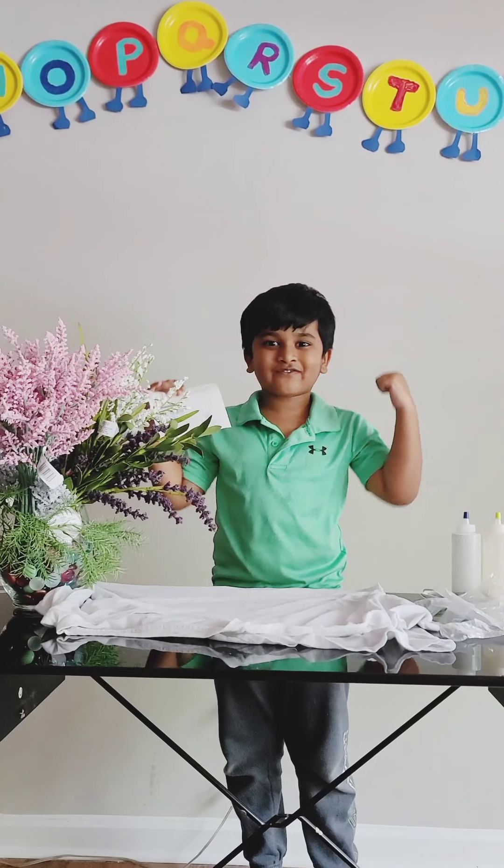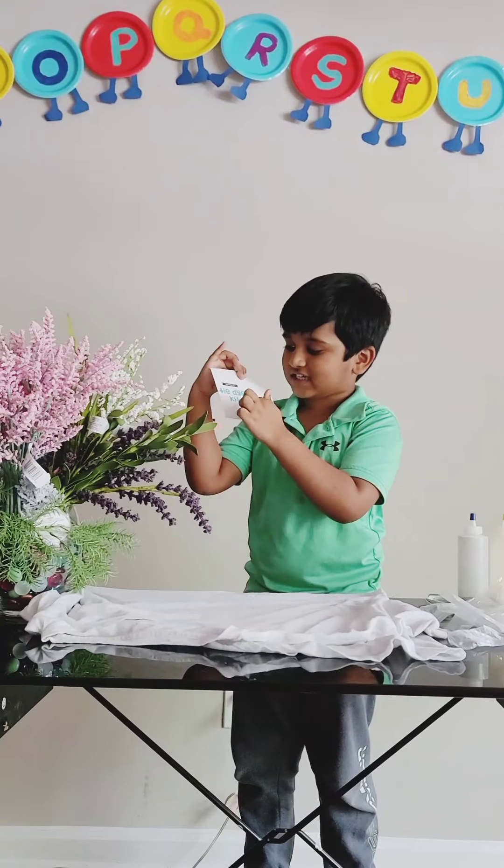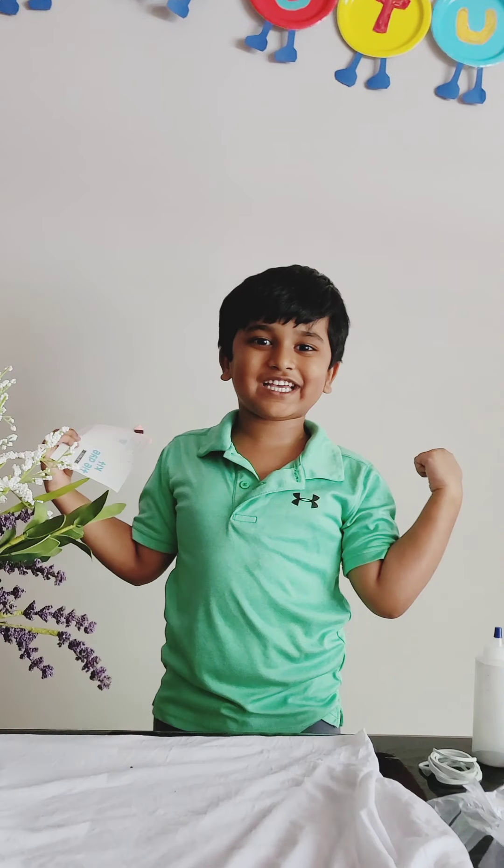Hi guys, are you ready to make a rainbow shirt? Yeah! I got a tie-dye kit. Let's make it! Woohoo!